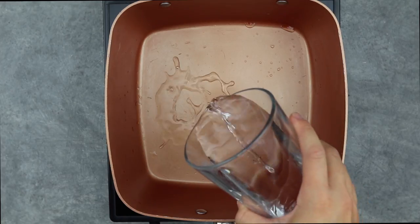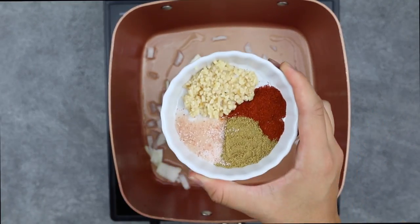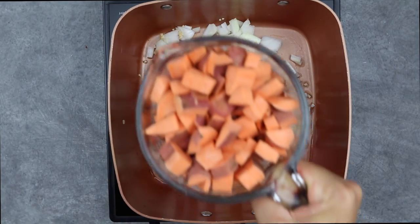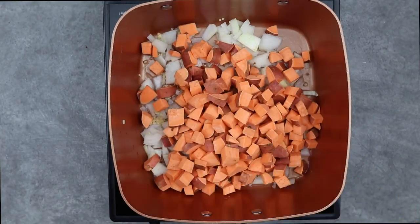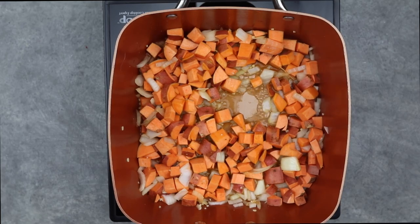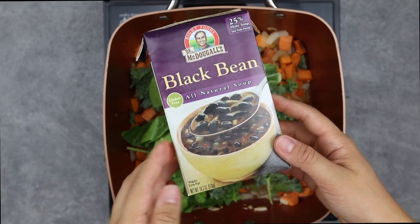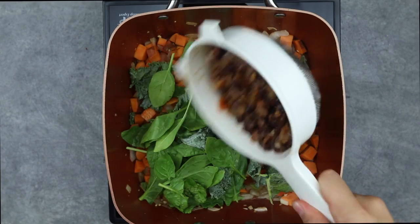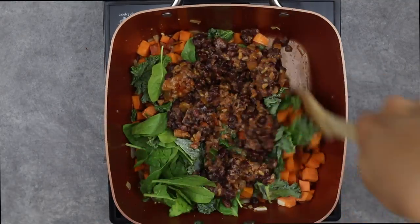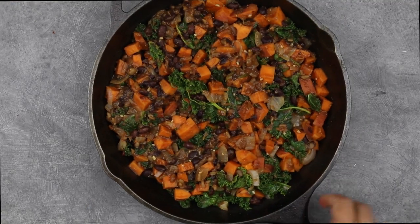Next up we have our sweet potato and black bean breakfast hash. Add some water to a pot with diced onions, minced garlic, salt, smoked paprika, and cumin. Then add diced sweet potatoes and cook, adding more water as needed to prevent burning. Add some spinach, kale, and strained pre-made black bean soup, along with a little of the broth. Cook until the sweet potatoes are soft, then top with parsley or cilantro and avocado slices.